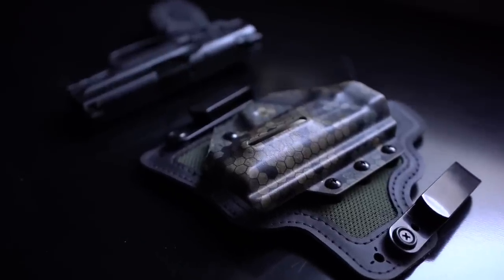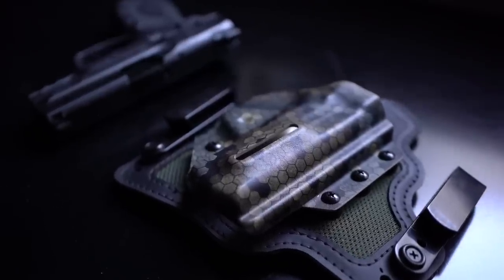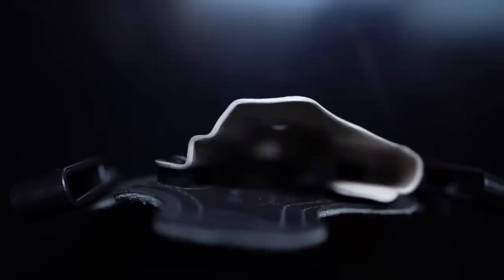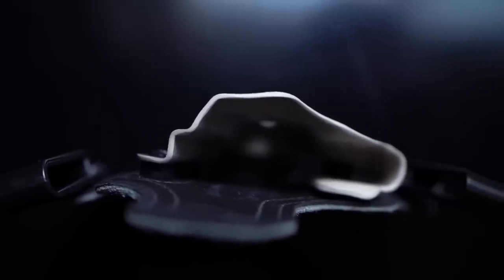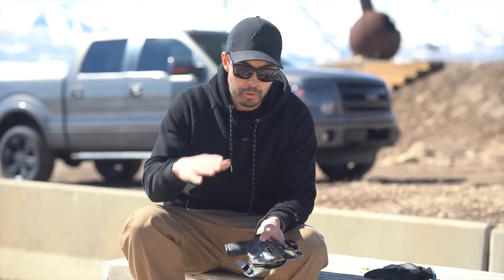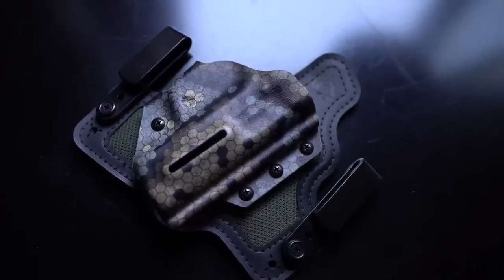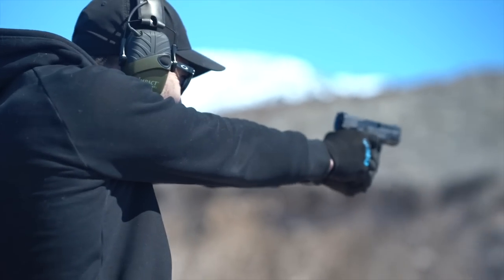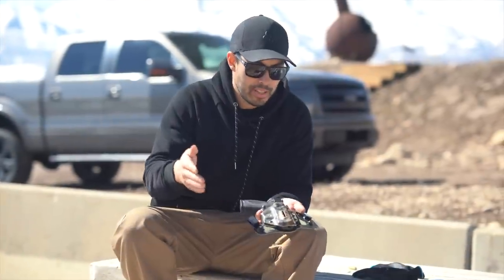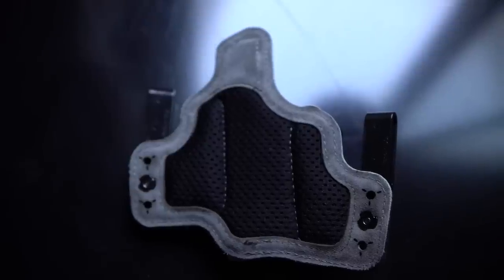The shell itself is flared toward the muzzle to give you a safe and clean draw every time. The three-quarter shell provides consistent retention and a consistent draw. The fact that the retention is set in the shell is really nice because you can swap out backers for different colors and designs — you'll always have the exact same retention since it's set in the shell. The draw itself is extremely clean. I don't really have anything bad to say about this holster.